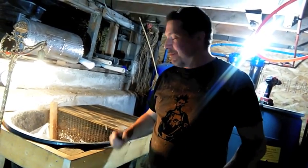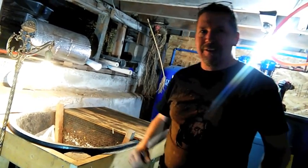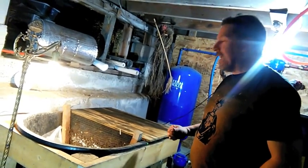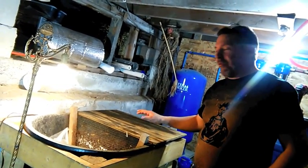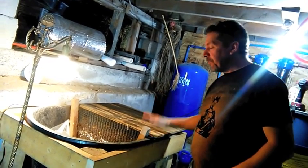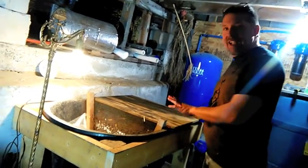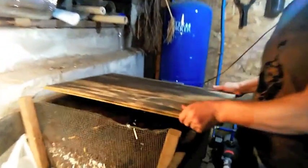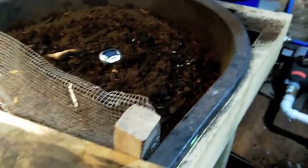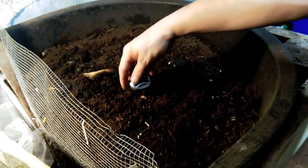Welcome back to the basement. Today we're going to explore my vermiculture bin, also known as a worm farm, or my friends who live in a box in my basement. I built this — but first, let's say hello to them. They don't like light, I don't think they like people, they're shy. Here's a thermometer in here.